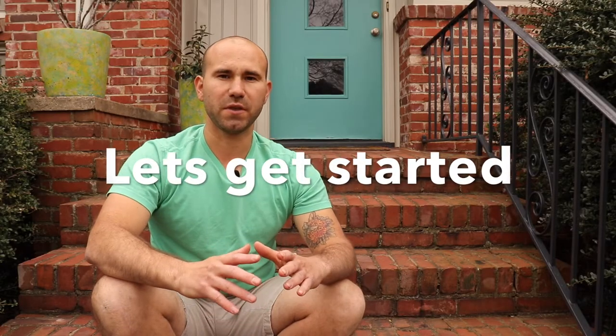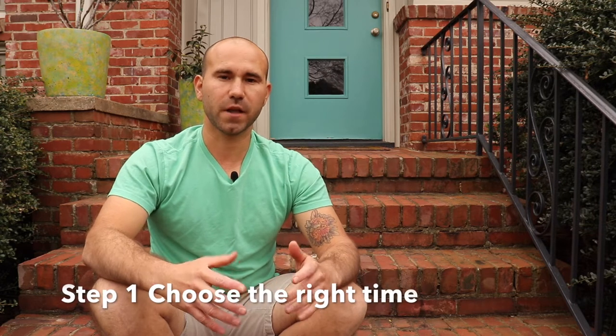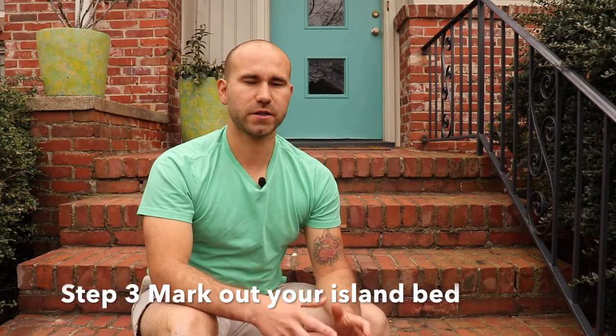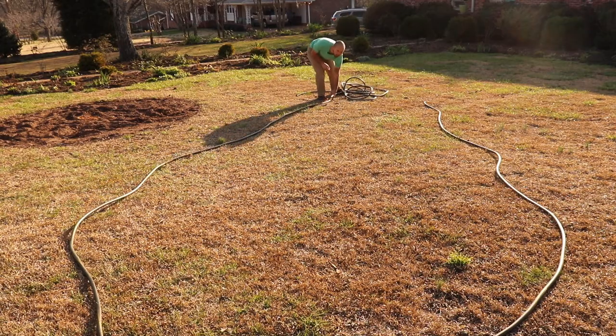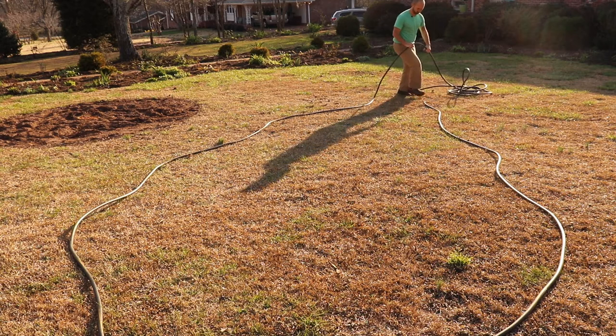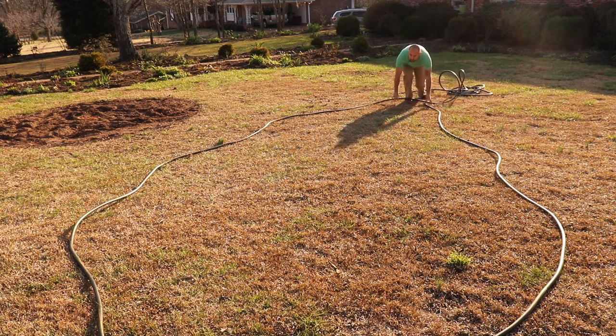Make sure you choose a time of the year that's mild and cool to create your new island bed. For me, whenever I make a new garden bed I like to do it in April or March. Take the time to draw out your island bed on a sheet of paper so you are happy with the way it looks. Once you have your island bed drawn out, use a garden hose, sand, or brightly colored spray paint to mark out your island bed in your front lawn. For me I chose a garden hose and spray paint.